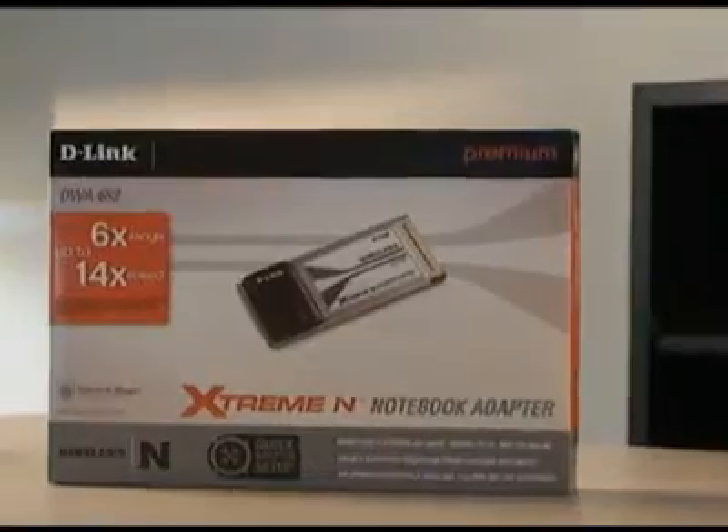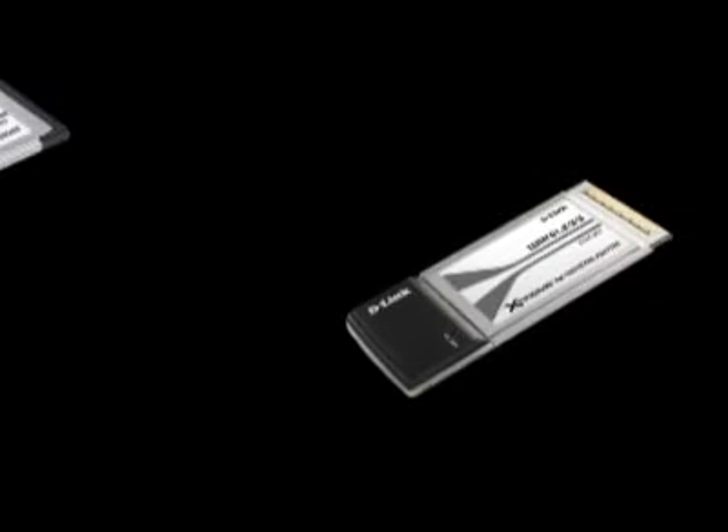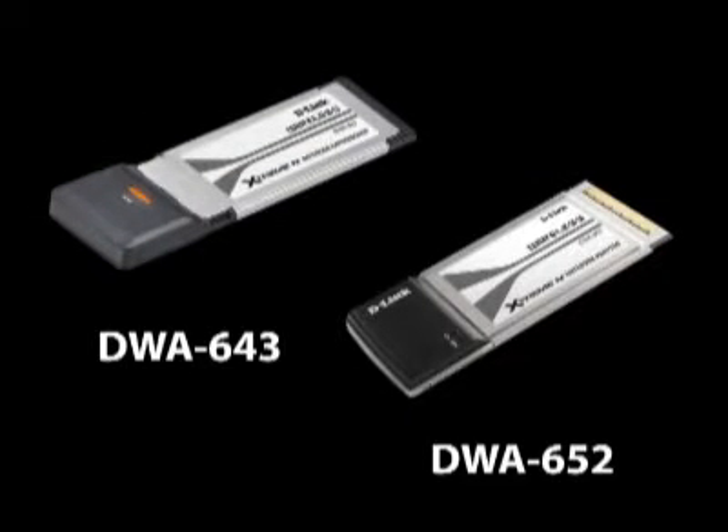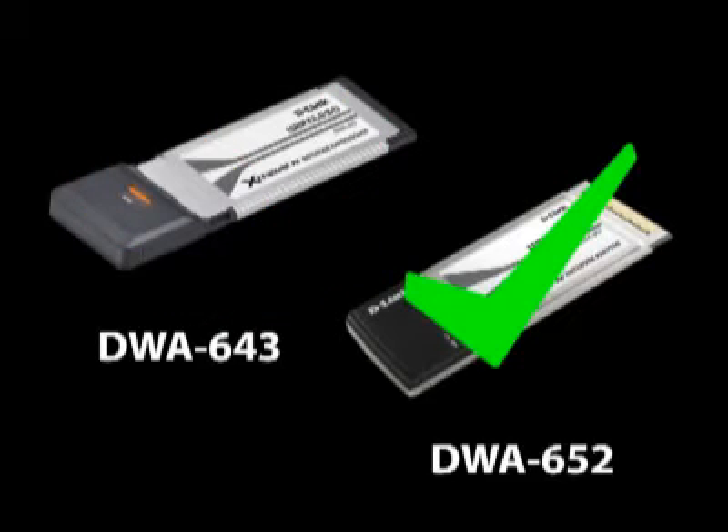One thing to note about this laptop adapter is that this is a card bus adapter. It is not an express card adapter — that is the DWA-643. So if your laptop uses an express card, that's the video you'll want to watch, but this is for the card bus adapter.